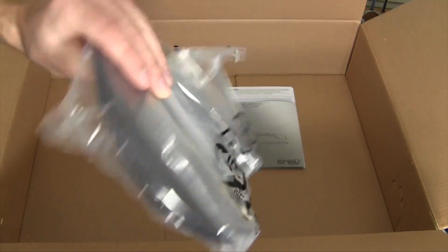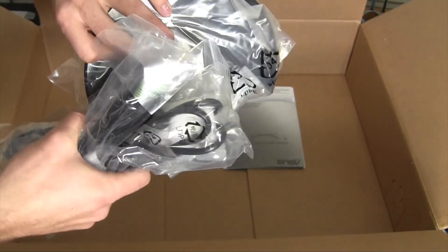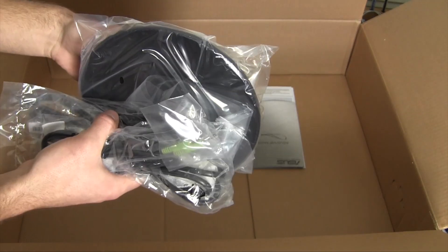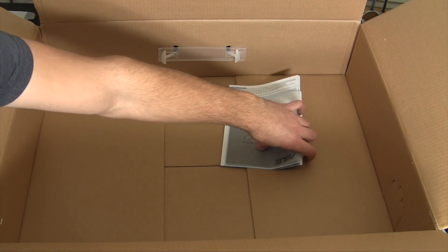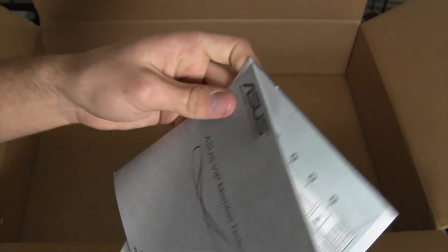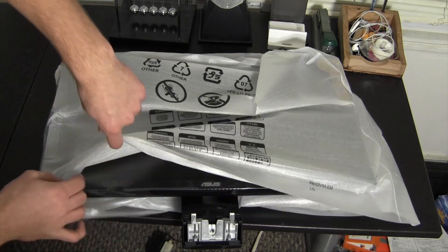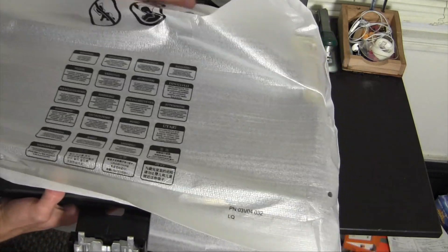Here we have the power cable, and last but not least the base that pops up on the desk. I believe these are wall mountable — I'd like to get a wall mount but that's not in the foreseeable future, maybe one day. And of course we have the ever-so-exciting user manual and a VIP member notice — interesting, do I care? Not really.